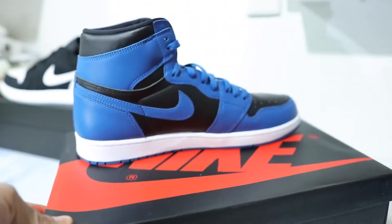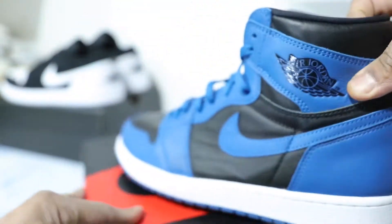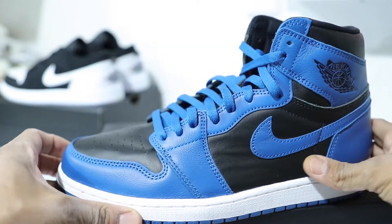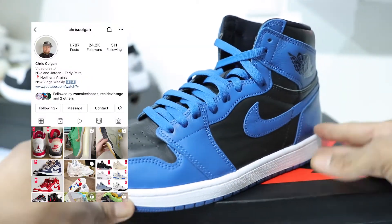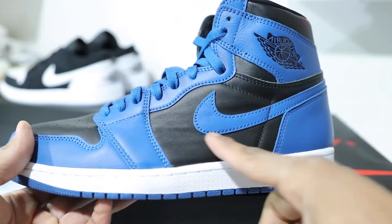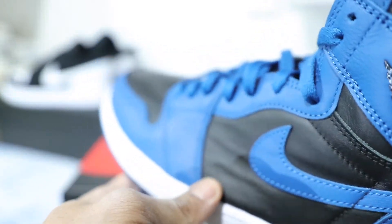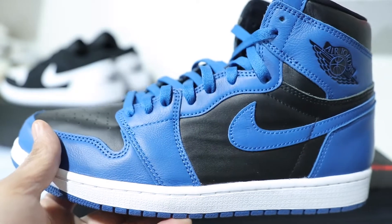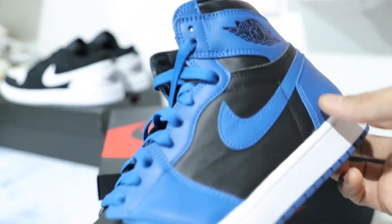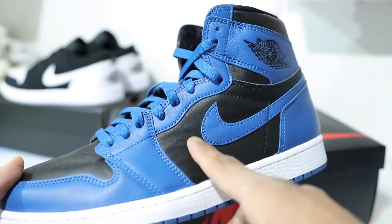Another thing I noticed with these Marina Blues — and I noticed this even when Z Sneakerheads and Chris Cullen were showing early pairs of the Marinas — they were super creased up. You can see the left side is creased up a little bit, and these are DS. That's kind of a bummer. The quality control — this should have been a B-grade, in my opinion. They should have been a B-grade.